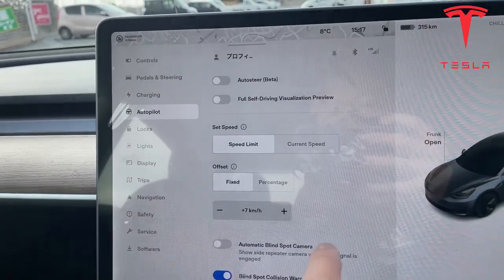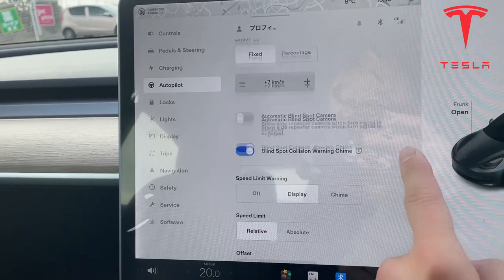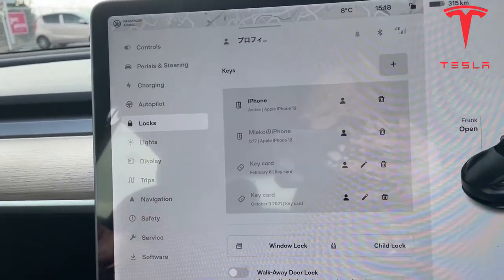Autopilot — I'll have to do a video on that. Locks.